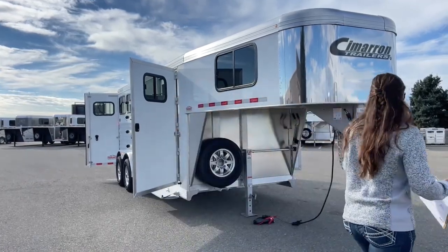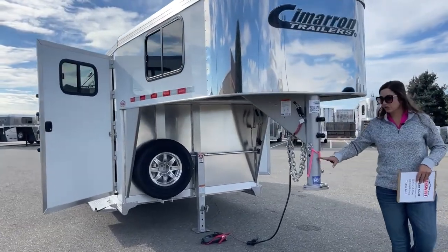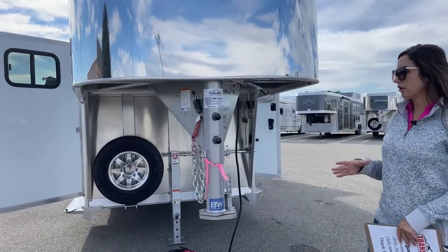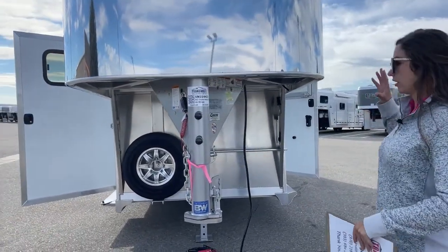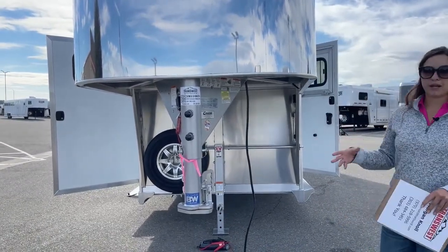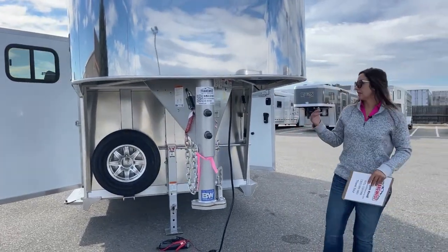We'll get started right up front. We've got our adjustable coupler — this moves up and down so we can make sure you're riding as level as possible on that tow vehicle. We don't want to be over-exerting one axle over the other, which is bad for the trailer and bad for towing. Being able to get you as level as possible helps out big time.